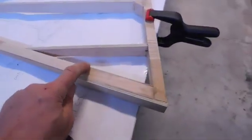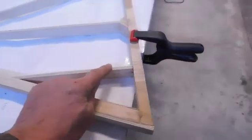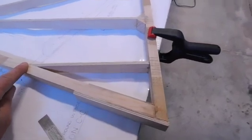This is the 1/16th piece, as called for in the plans. This is the rib, as called for in the plans.